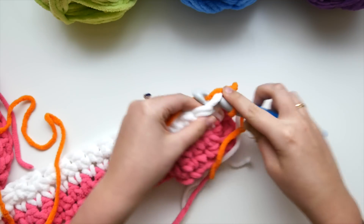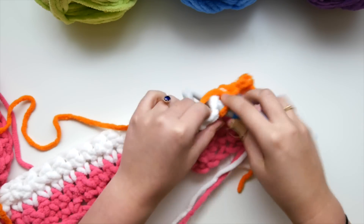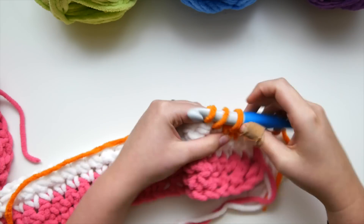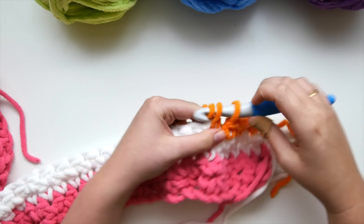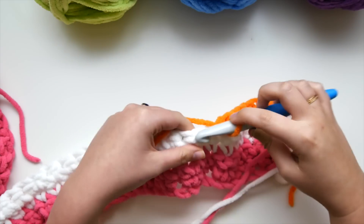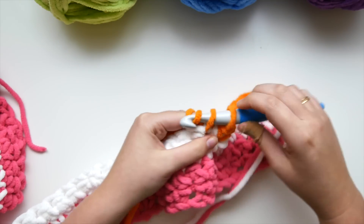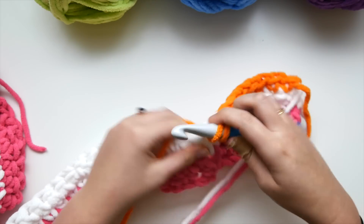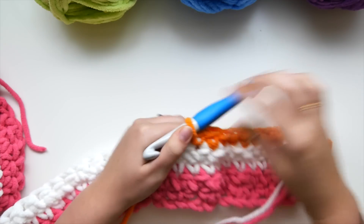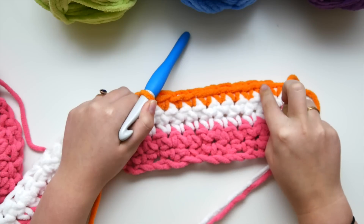Remember how I talked about carrying up yarn: I'm going to snip the pink end because I won't be using pink again for quite some time. But that white yarn I am going to leave attached to the ball — don't snip that one yet, because after two rows of orange we're going to be working right with that white again. We're alternating two rows of color, two rows of white, two rows of color and two rows of white. We can carry up that white yarn, and I'll show you how to do that in just a moment.